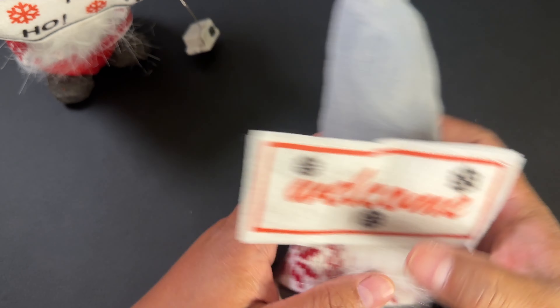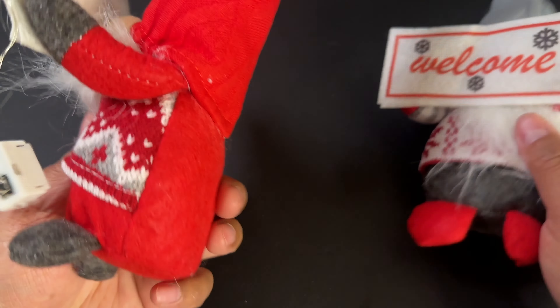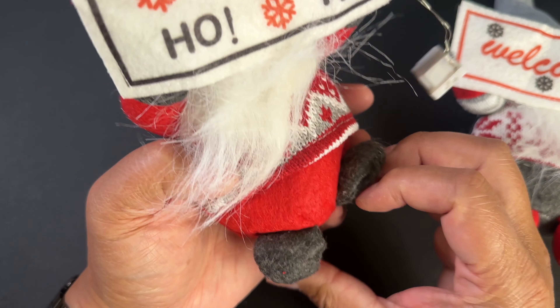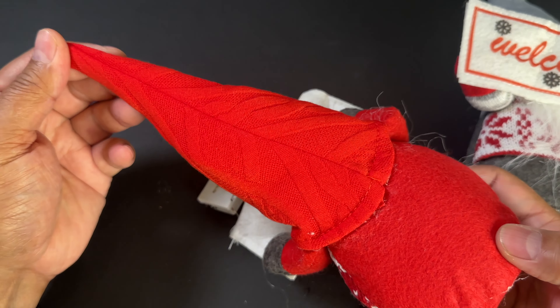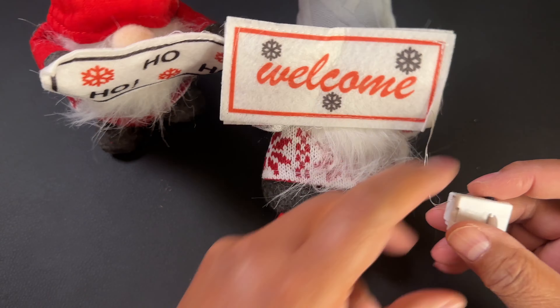And same for this one. So this one is the gray gnome and this one is the red gnome. They both have like a knit sweater that's very festive, and some legs — and obviously they're gnomes, you can't see their faces, that's just how they are. But they're highly festive looking and they're sure to bring some joy to anyone that comes to your home.